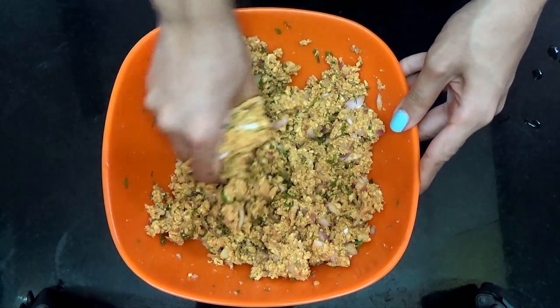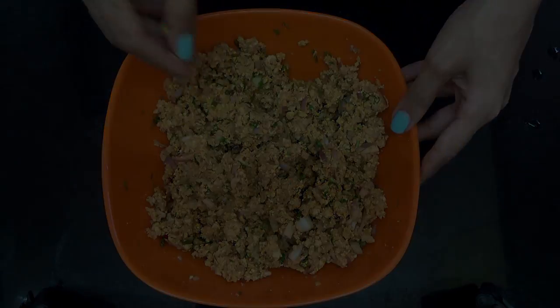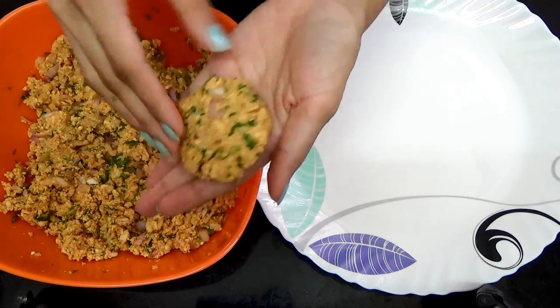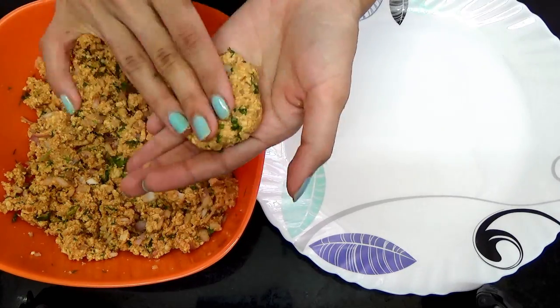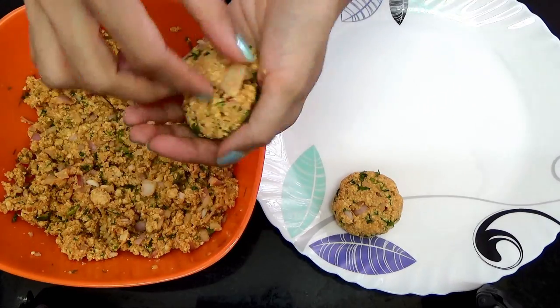That is how your mixture should look. Then take a handful of the mixture, form it into a ball, and press it to form a cutlet shape. Repeat with the remaining dough.